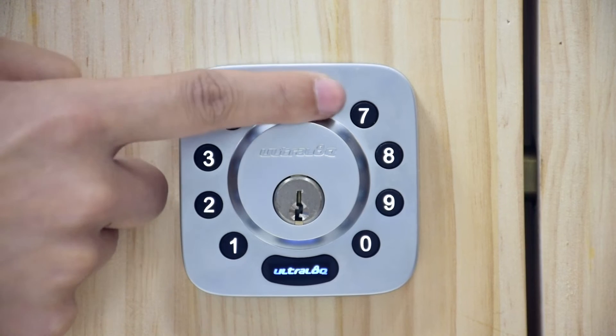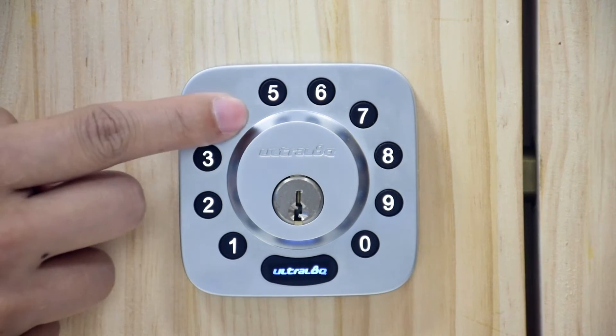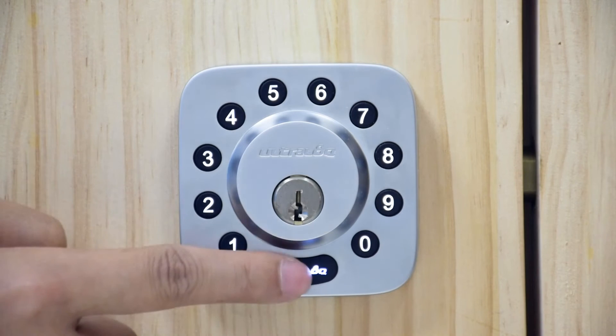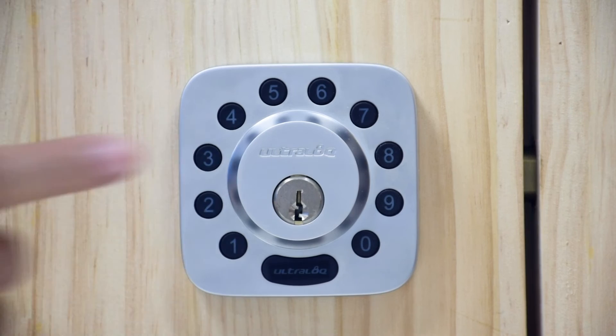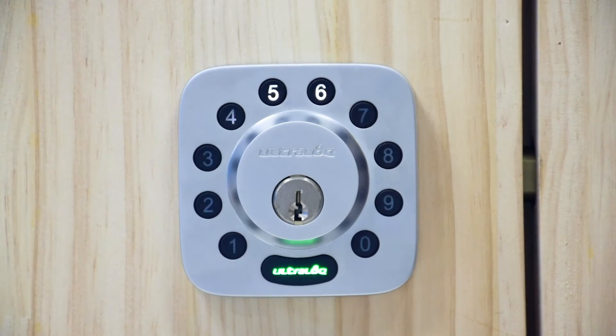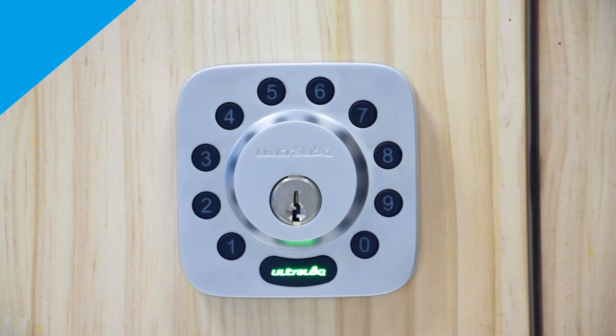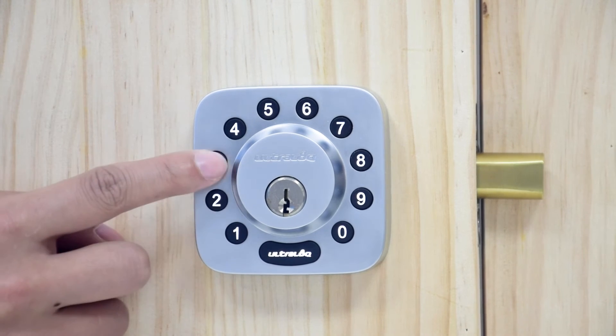Enter a four to eight digit user code and press the ultralock button. You will hear one beep with a green light and then a steady blue light. Enter the user code again and press the ultralock button. You will hear two beeps with a green light. The lights will turn off and you'll be able to use your new user code.